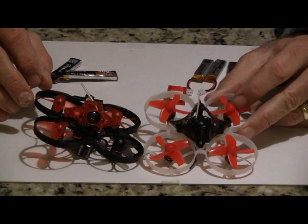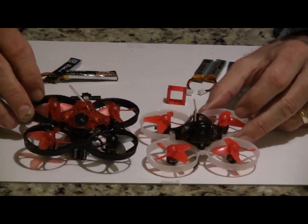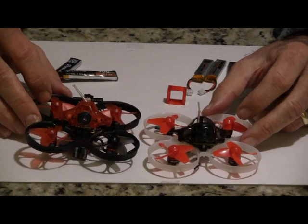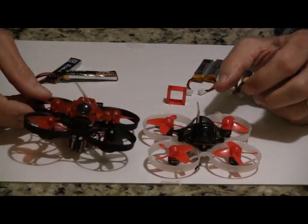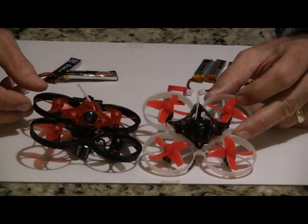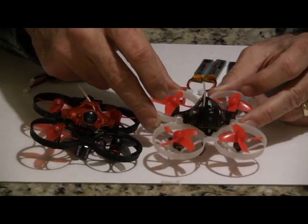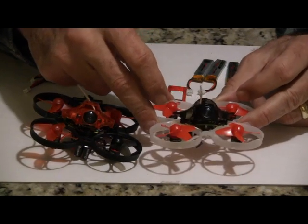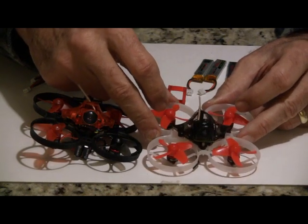I only have about 10 flights on each so far, but I wanted to give you my insights right from the start in case you get one of these. With the Mobula 7, a known problem is the frame breaks up. I have not had that happen — I did hit it once or twice pretty good, but the frame held together pretty good for me.